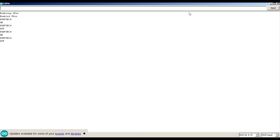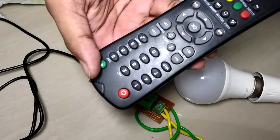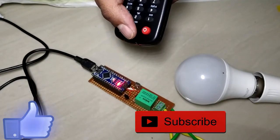The circuit is ready now. Please note: do not supply the Arduino from your computer while AC is on — use an external power supply. Thank you for watching this video.